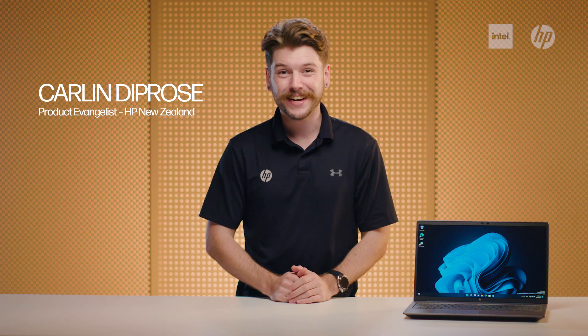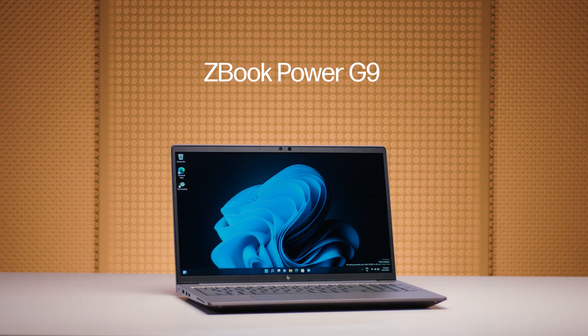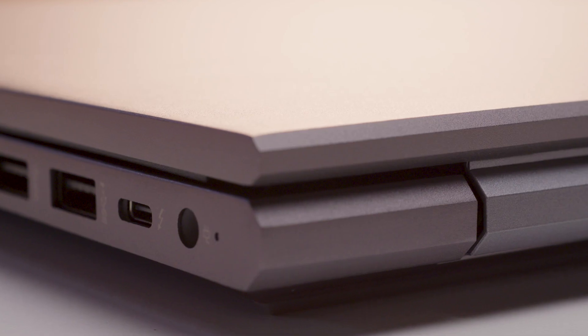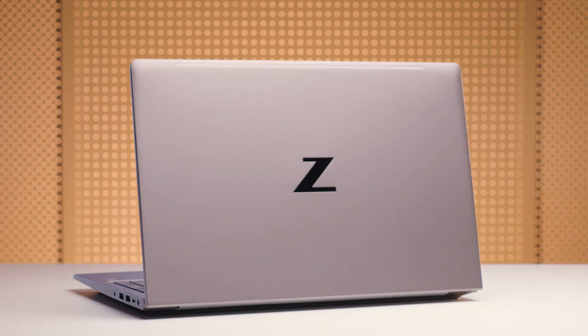Hey everyone, Carlin from HP here. Today we're talking about a mobile workstation with the best cost of performance, the ZBook Power G9. This product is designed with military-grade durability, reliability and powerful performance, and is a great choice for AEC, 3D modelling and product development.